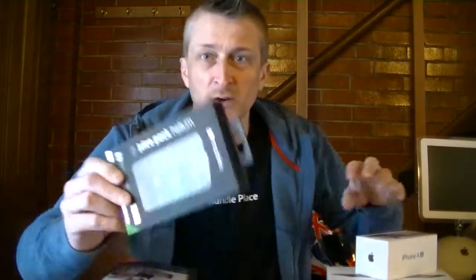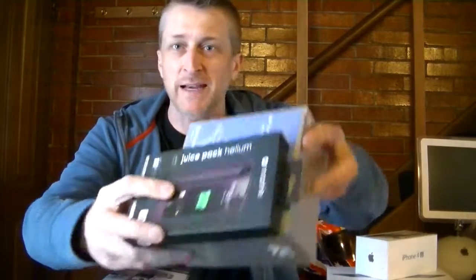Hi guys, it's Simon from TecmoLife Video and I'm back with another video. I've got so many bits of packaging sitting in front of me because I want to talk about packaging. There was a thing a while back — I'm not sure whether they've followed through with it or whether the process is still happening — basically what it was, was Apple wanted people to redesign their packaging.